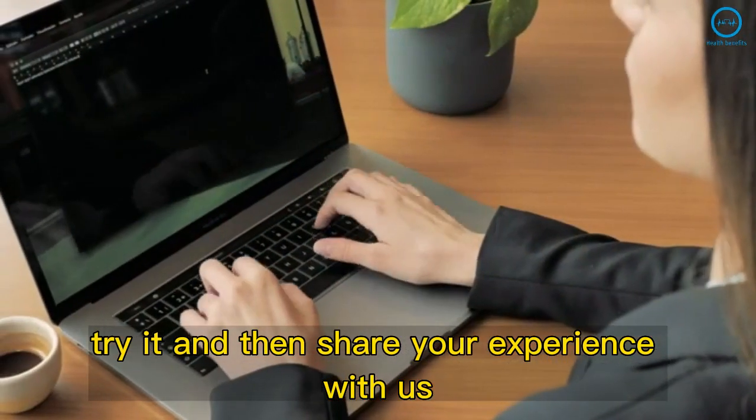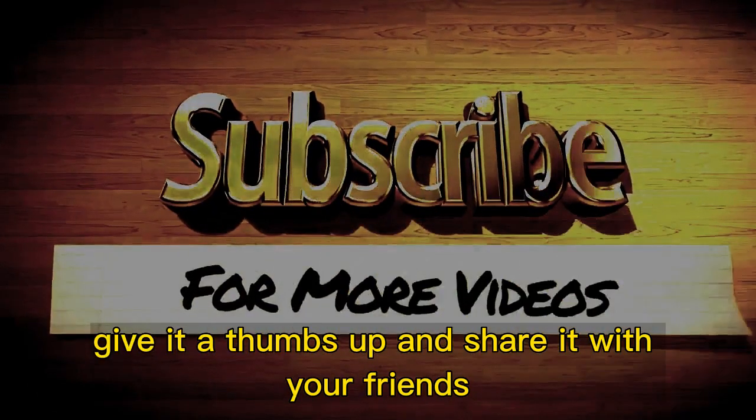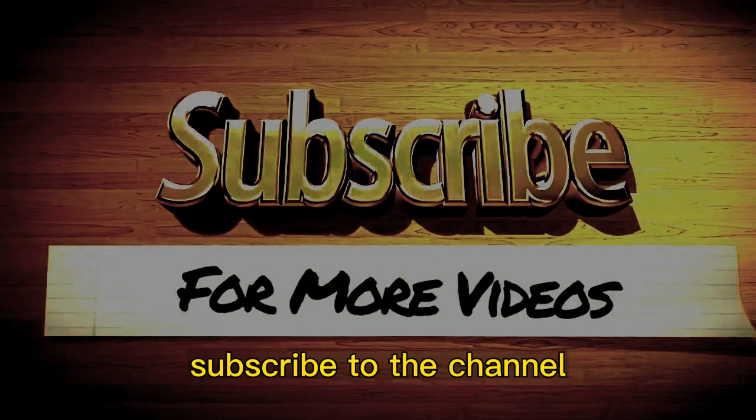Try it, and then share your experience with us. If you liked the video, give it a thumbs up and share it with your friends. For more recipes and tips, subscribe to the channel.